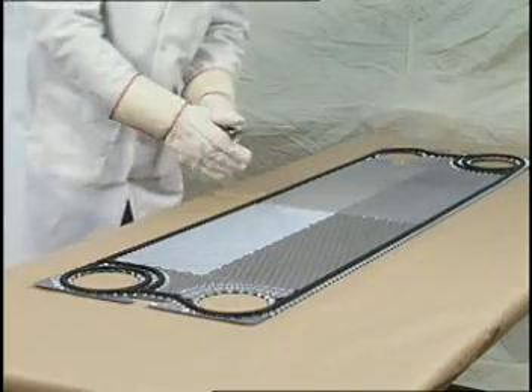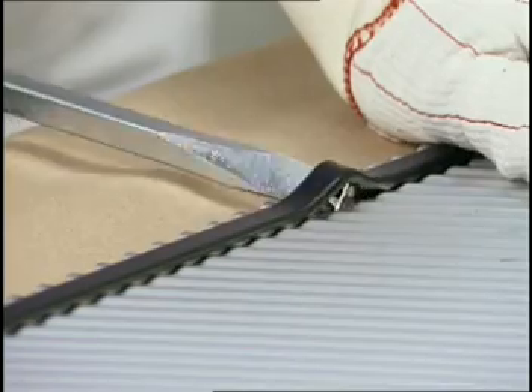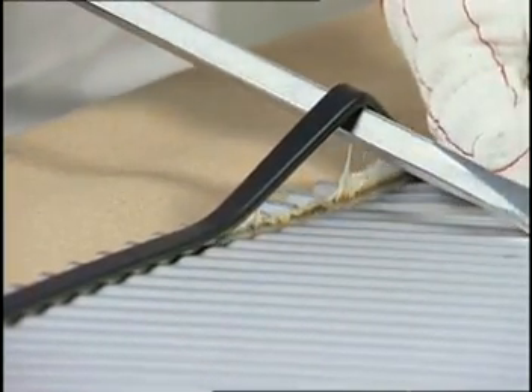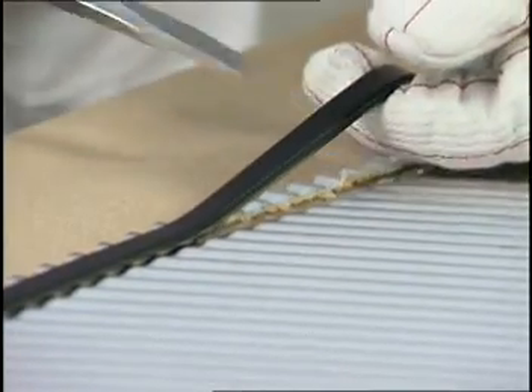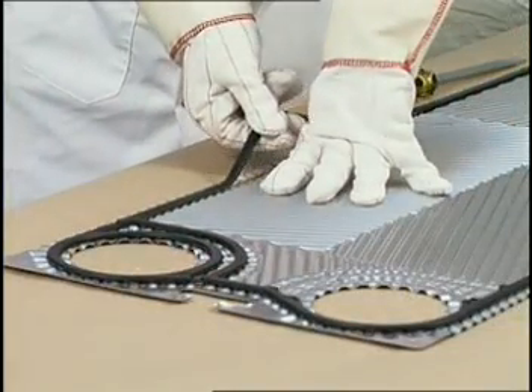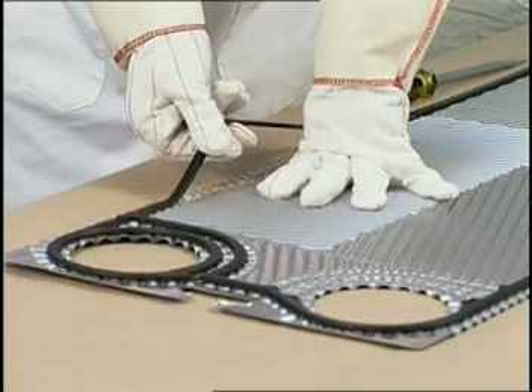To remove a gasket, simply insert a pointed tool, such as a screwdriver, under the gasket until a finger can be inserted. Slowly pull the gasket loose. In some cases, a 3/8-inch wooden dowel cut at about a 45-degree angle may help you remove the gasket and prevent leaving portions of the gasket stuck to the plates.